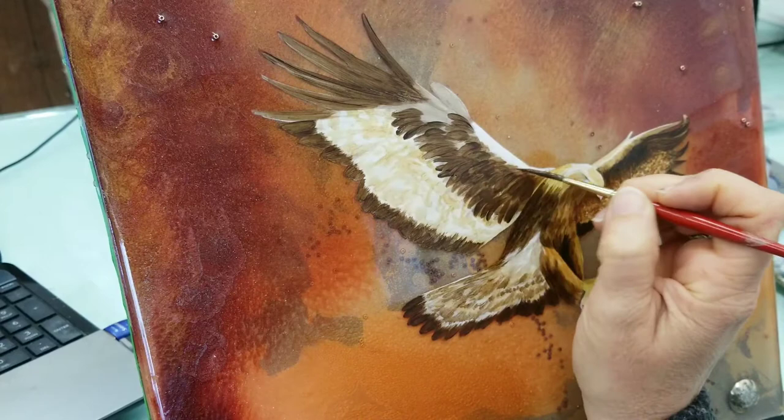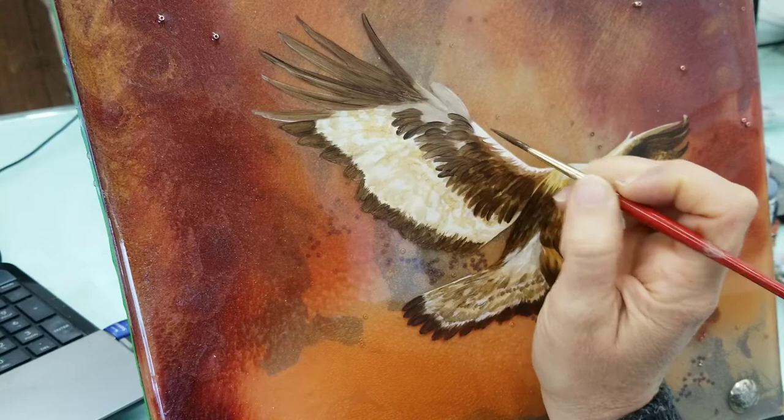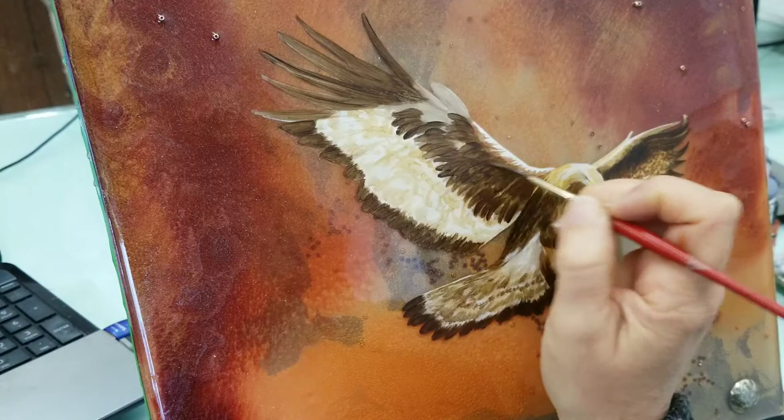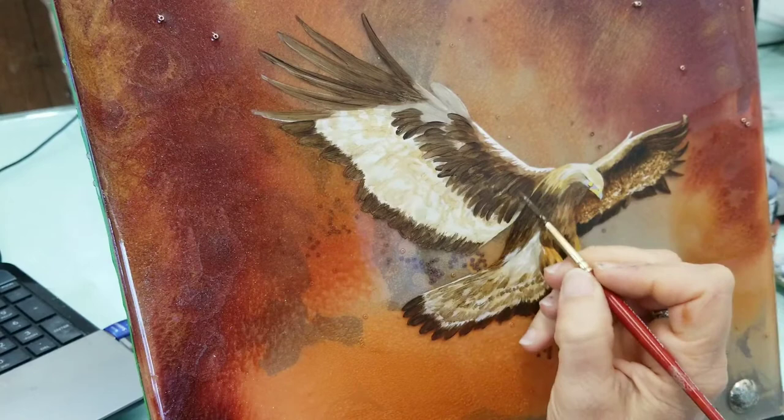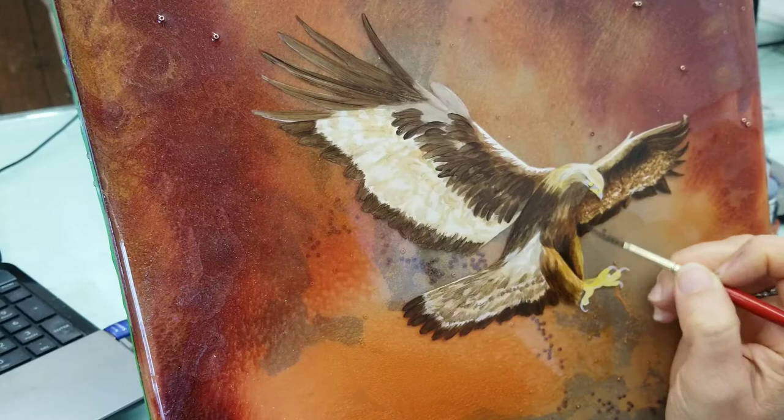I'm always trying to follow the direction or the path of the animal or bird that I'm painting, so everything has a dimension. When you're trying to create dimension in a two-dimensional space, it's really important how you apply your strokes of paint, because that will help to build up depth immediately, and you'll have less of a struggle later on trying to make it appear 3D.